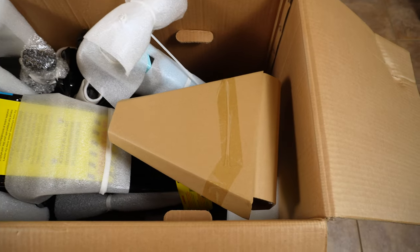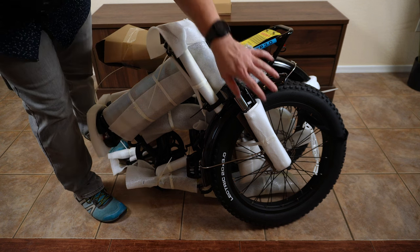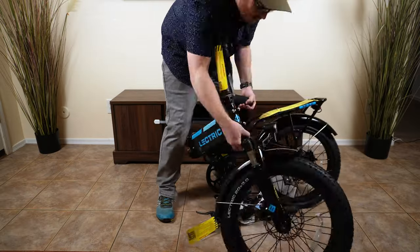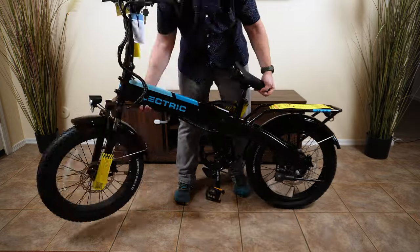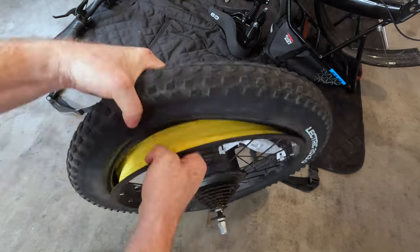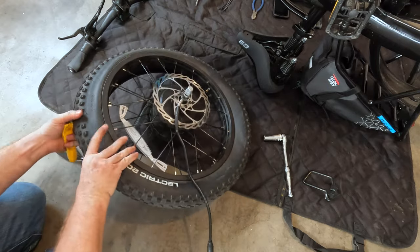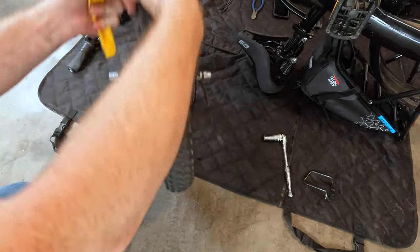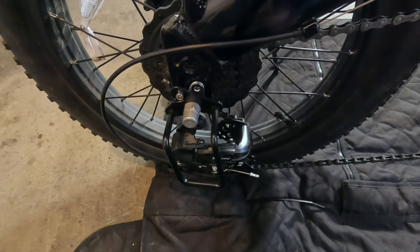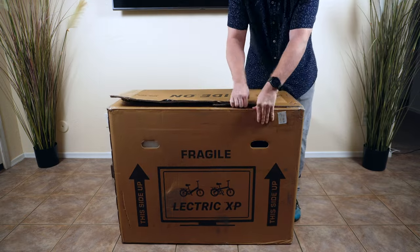Out of the box, the Electric XP 3.0 comes fully assembled — no need to pull out the toolkit with this bike. I always recommend doing a once-over to make sure all the bolts are tight and there are no issues. For me, everything came in excellent condition with the exception of a flat tire, which wasn't so great. The good news is that replacing the rear tire was straightforward. I reached out to Electric Support, who acknowledged the issue, sent over some instructions, and promptly sent me two replacement tubes. Overall, the packaging was excellent and the bike came to my doorstep in great condition, especially given it traveled across the globe in a cardboard box.